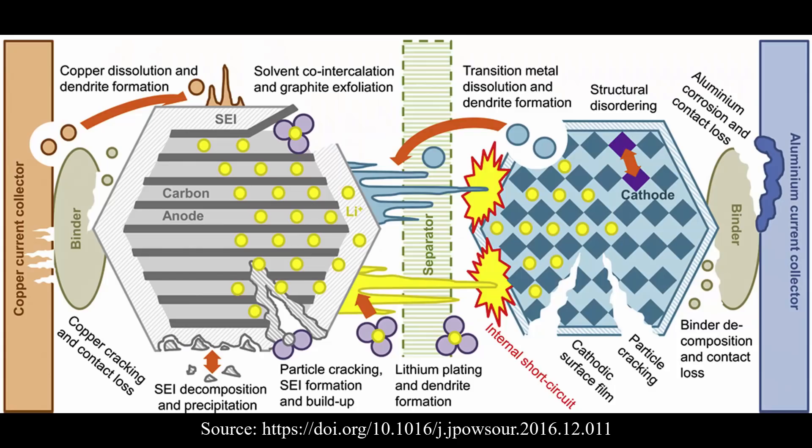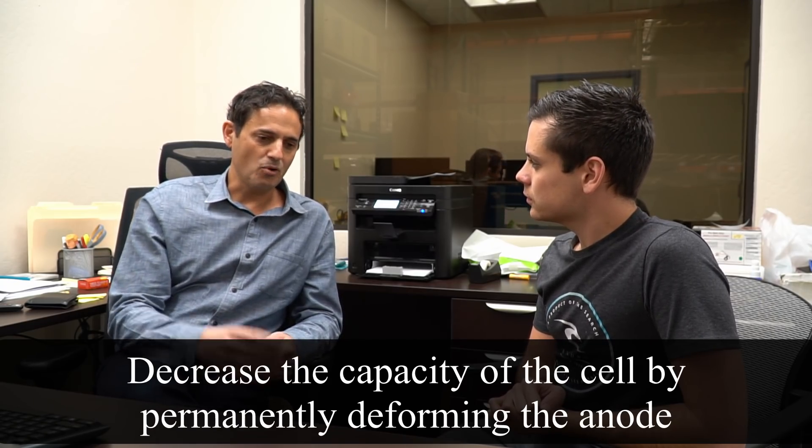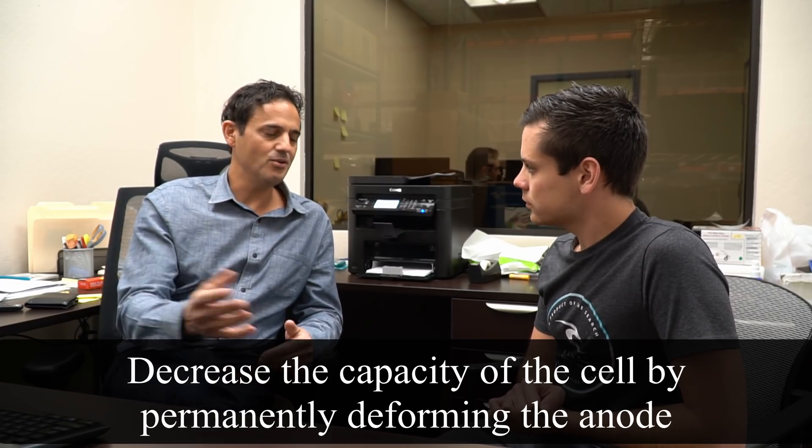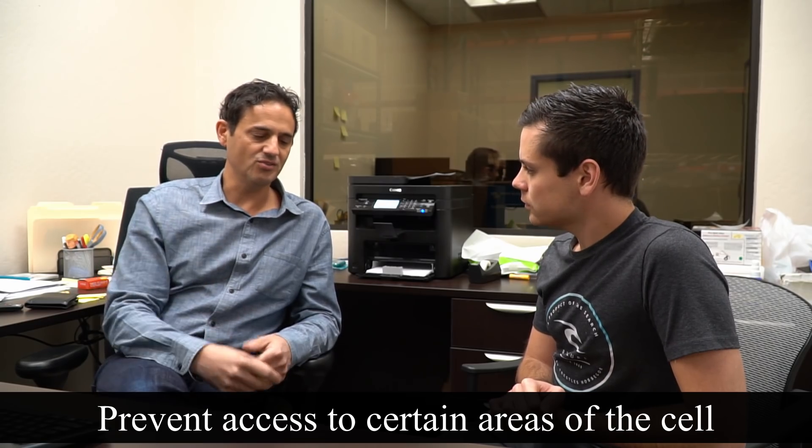Plating is bad for a couple of reasons. The worst case scenario is if you have a lot of lithium metal plating, you could actually plate lithium through the separator and hit the cathode and short the battery internally. Short of that happening, you can still decrease the capacity of the cell by permanently deforming the anode. You can actually prevent access to certain areas. So if you try to charge a lithium iron phosphate battery when it's really cold, the performance decreases and irreversible damage will occur.